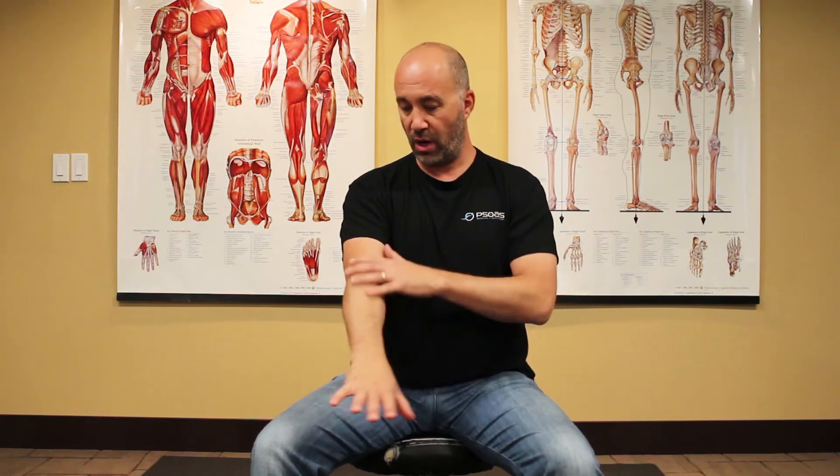It should help with some of the tension in the back of your hand and back of your forearm. We're going to be using all the active isolated stretching techniques that we know here. If you need a refresher on that, go to Active Isolated Stretching Explained on our YouTube feed.